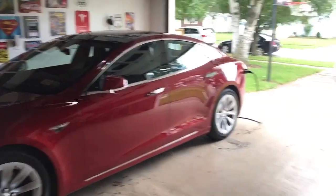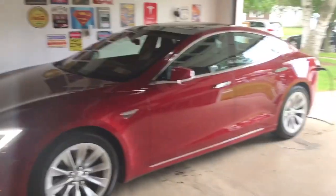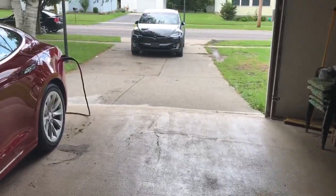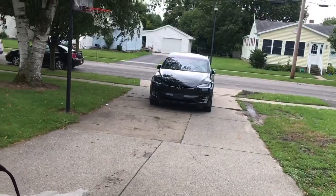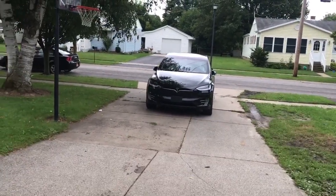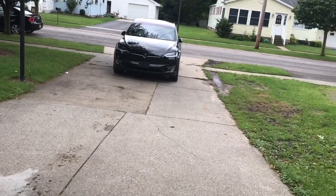Normally when we come back, I'll usually move Phoenix up and let her charge and bring Megatron in here. But right now I had to back Megatron up using Summon. If you guys haven't used Summon yet, it's kind of a neat thing — it allows you to back up or bring in your vehicle in tight parking spaces.